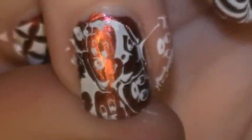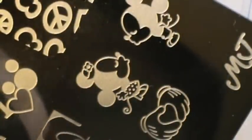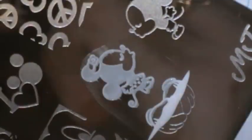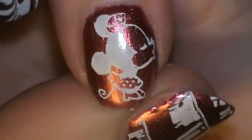Look how cute — I've got little Mickey faces all over my nail. That's adorable, I love that image. I'm going to stamp Minnie because I want to see how nicely the little polka dots and her dress and everything turn out. Look how cute — she's adorable, everything showed up perfectly. How cute is that?